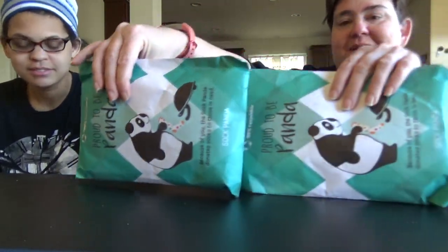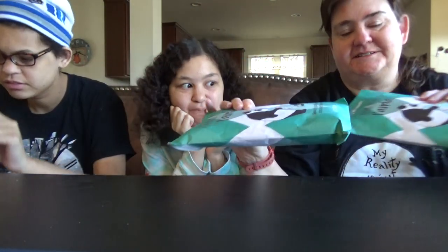Hello again! Today we are unboxing Sock Panda. So we have male and female. So let's get going.